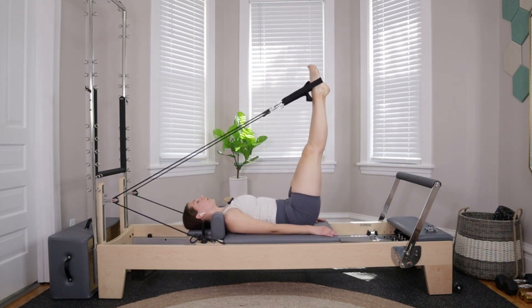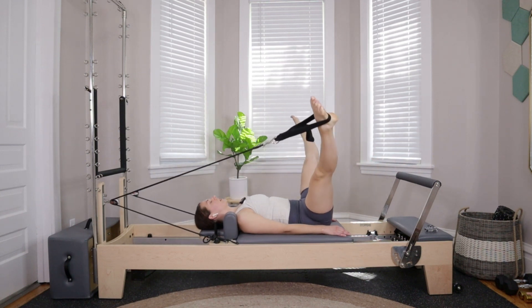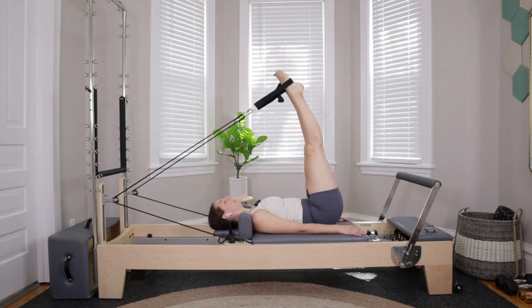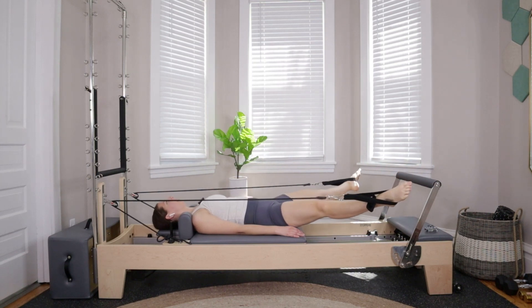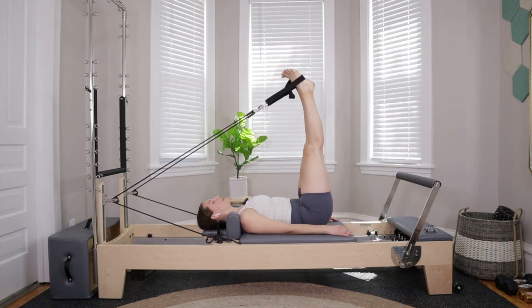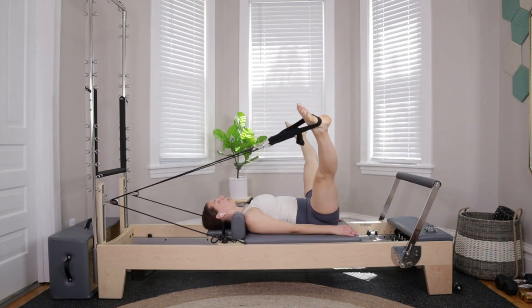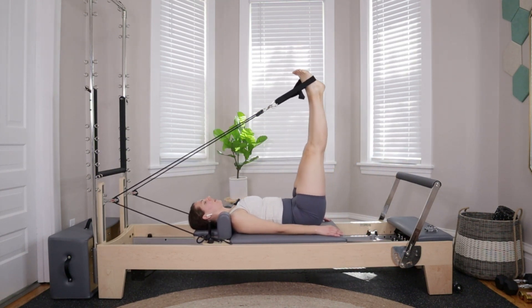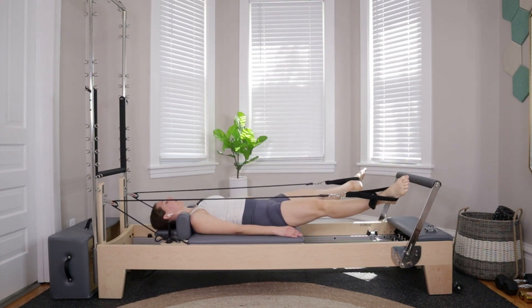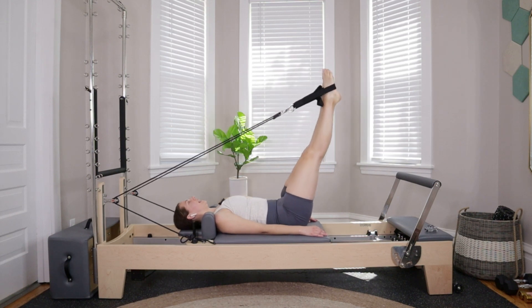Lower down, open out, circle around and up — three more: three, two, last one.